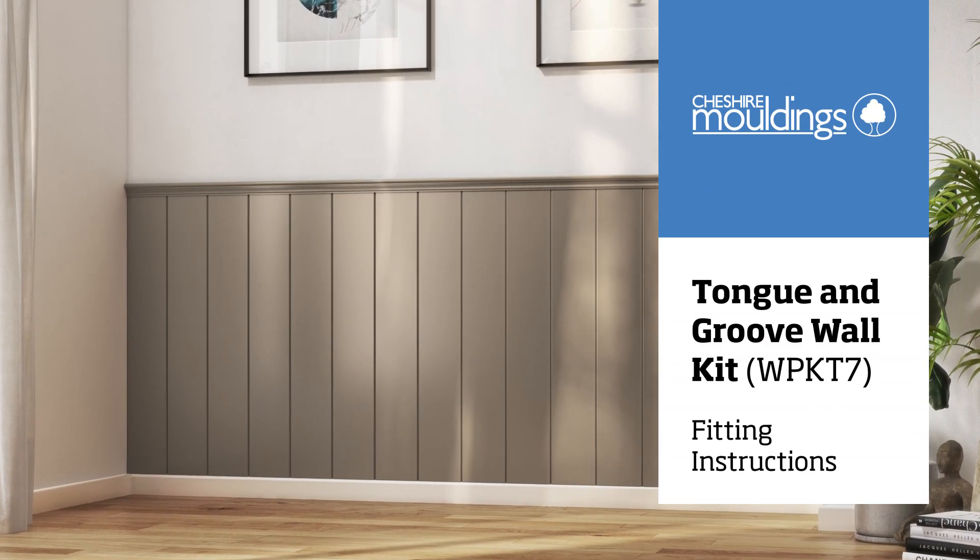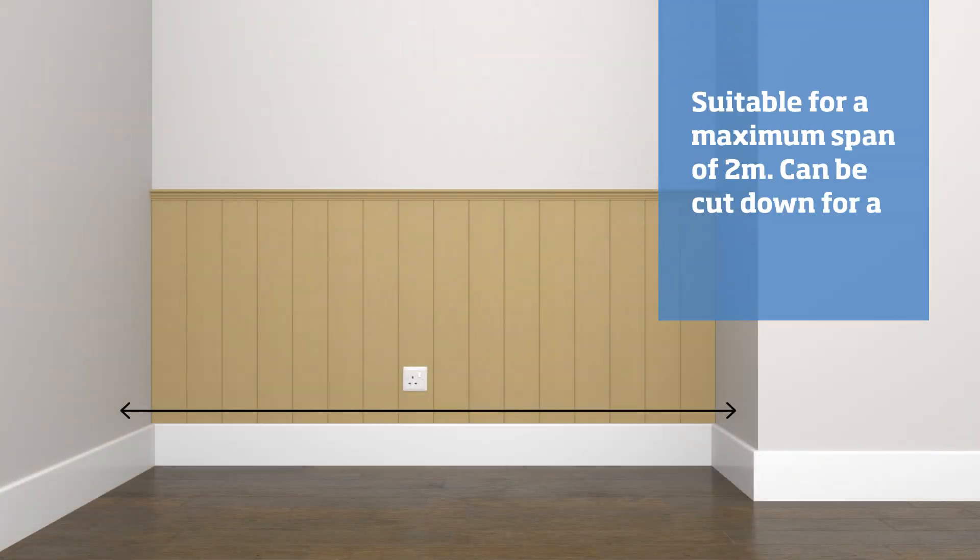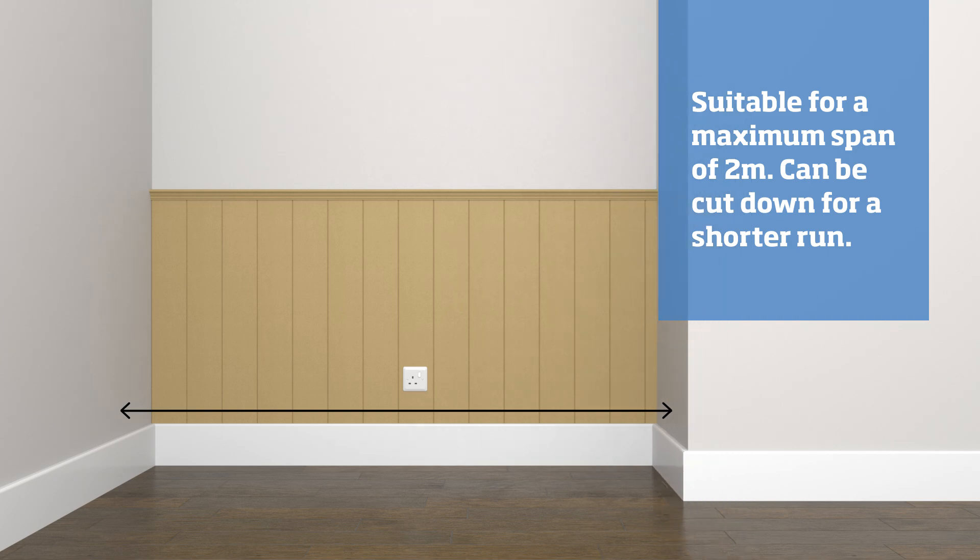Hello! These instructions are for installing the tongue and groove wall kit. This kit is suitable for a span of 2 meters, however it can be cut down for shorter runs.